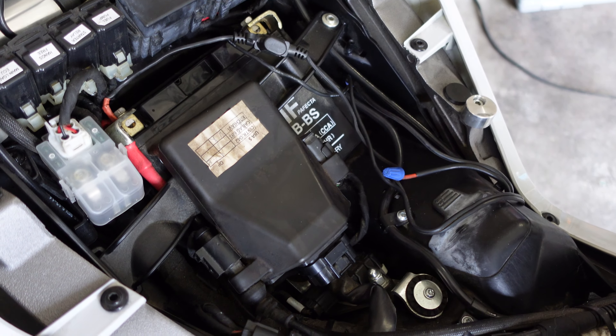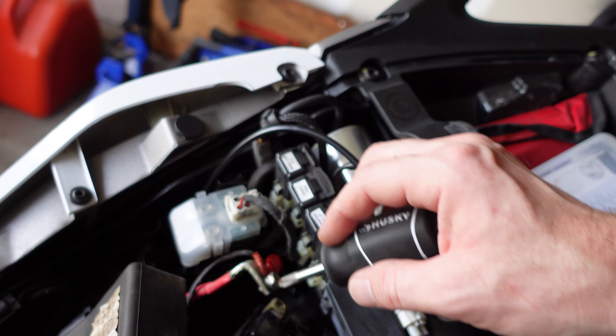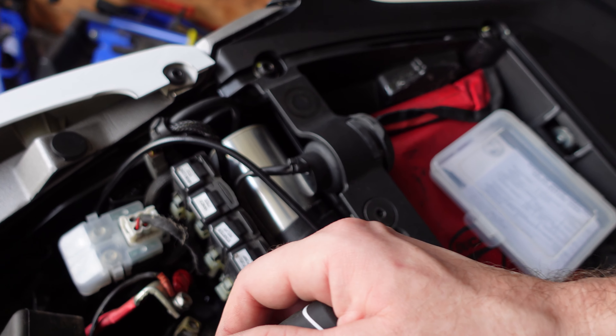Here's the battery — we went ahead and disconnected the positive first. It just takes a Phillips head screwdriver. Be sure you don't ground out the positive on anything metal that's around there — there's not a lot to worry about, just be careful. With the negative, very easy — spin that off and once it's loose, it comes right out. The battery is free.